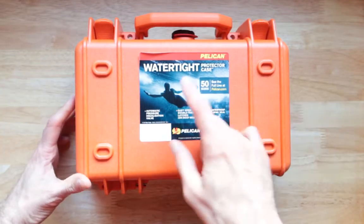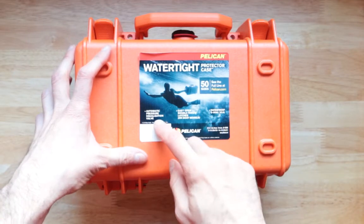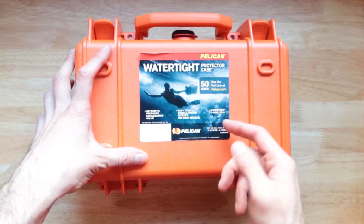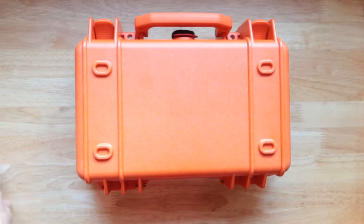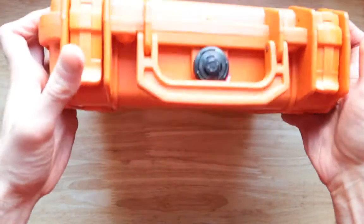Talking about watertight — it says right here: watertight protector case, automatic pressure equalization valve, easy to open, waterproof O-ring seal. Best about it, it flips open just like that and doesn't actually ruin the case itself, which is great.